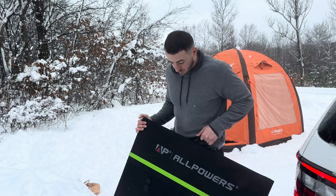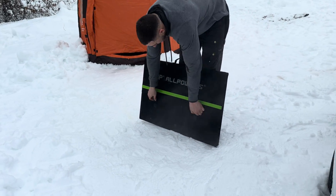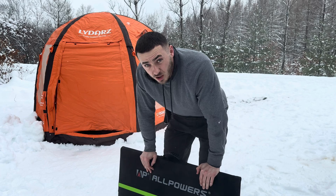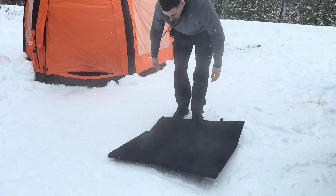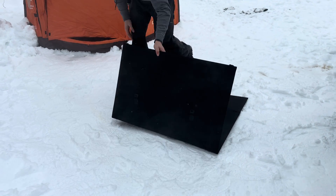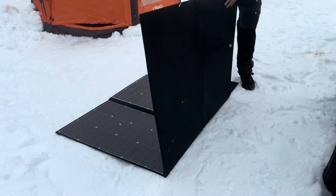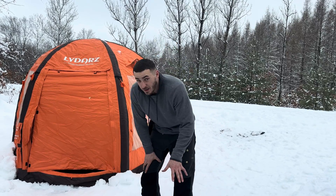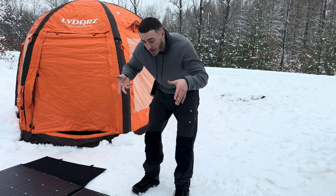Here is the Allpowers 600-watt solar panel — by far the largest solar panel I've ever used and the largest portable solar panel on the market. It has two latches, weighs 27 pounds, and is actually lighter than most 400-watt panels. It's a flat panel design with no legs to prop it up.